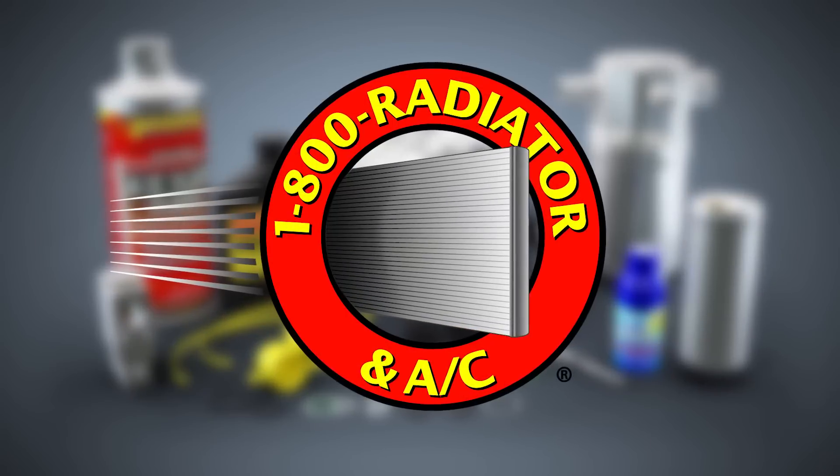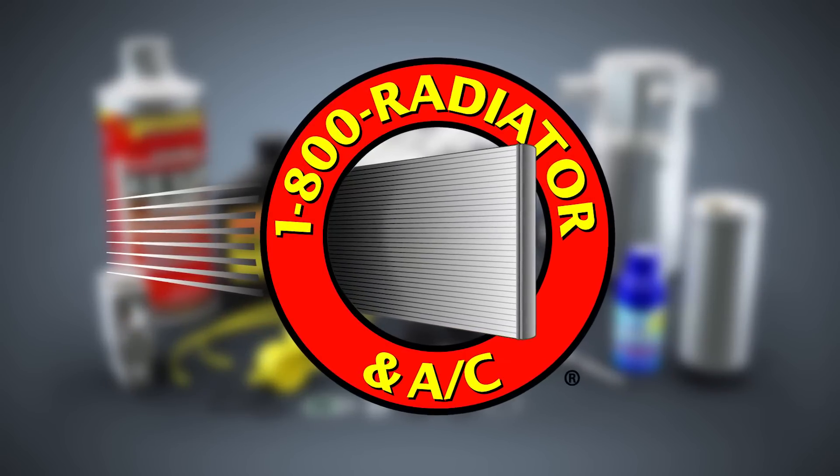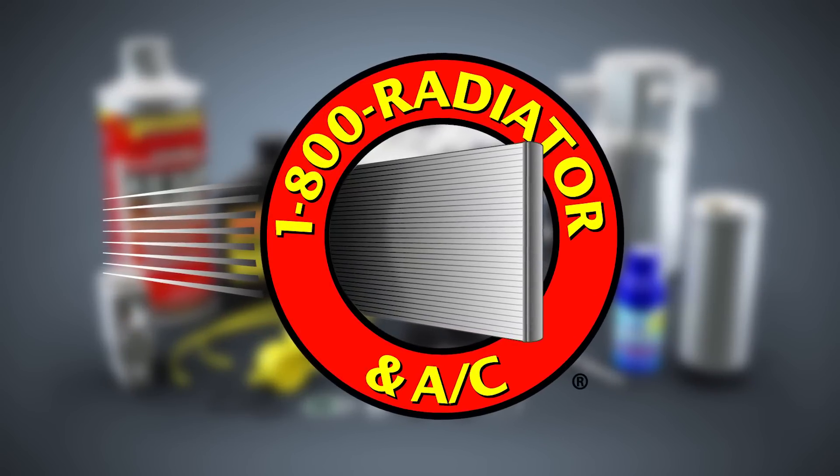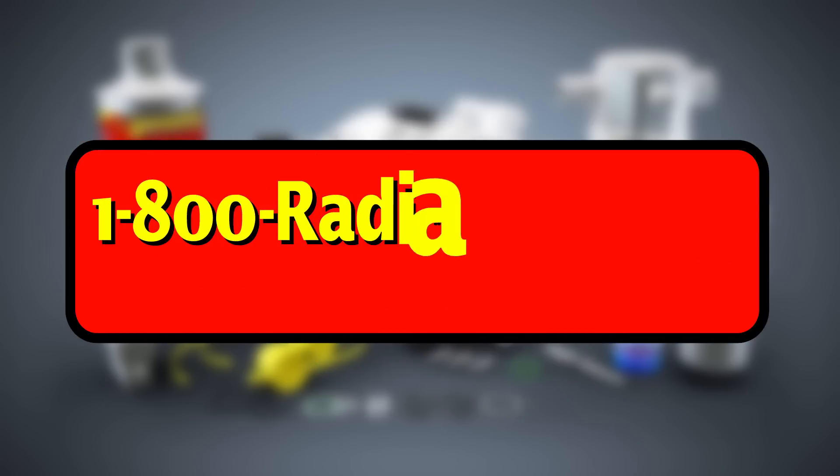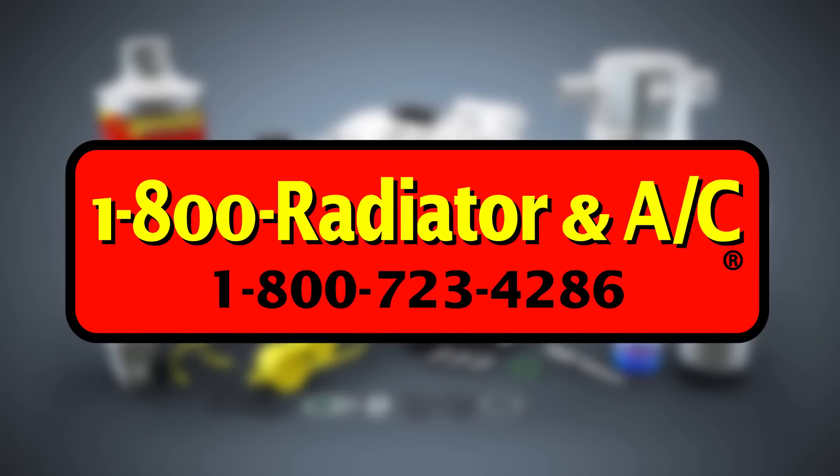Call your local 1800 Radiator and AC specialist to order your AC complete kit today. To get in touch with your local 1800 Radiator and AC warehouse, dial 1-800-723-4286.